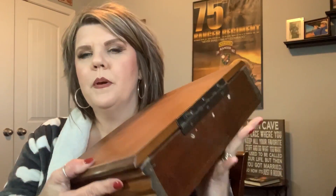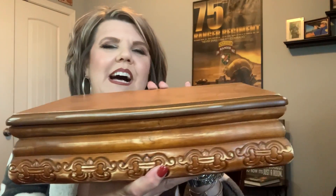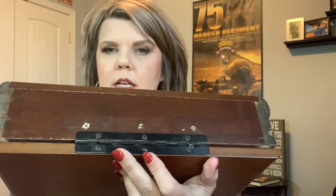Sorry about the lighting — I'm having lighting issues today. But if you'll remember this box that I have, and I'm in my fuzzy robe — what I'm going to do is remove the hinge from the back of it and then paint it. So let's get that done.